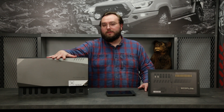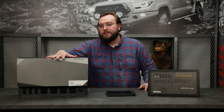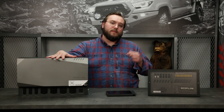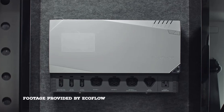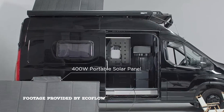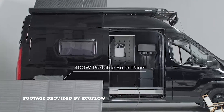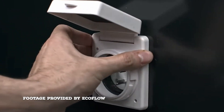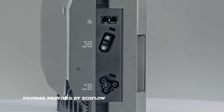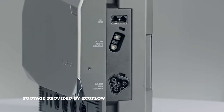In this box you have a DC-to-DC charger, which takes the charging from the van's alternator, steps it up, and charges your batteries. This also has a solar MPPT charger, which takes the current from your solar panel and converts it into power for the batteries. It also does shore power charging, so if you plug your van in at a campsite or charge it up at home before your trip, that controller is in here as well.